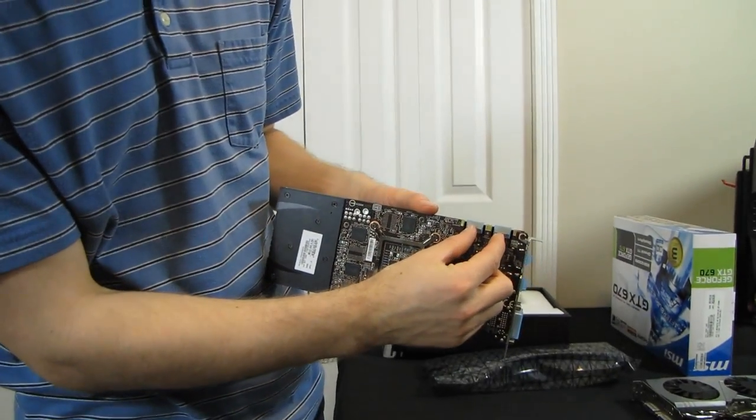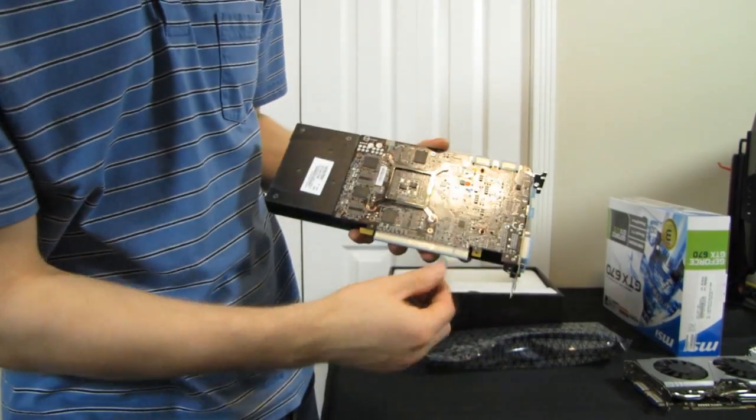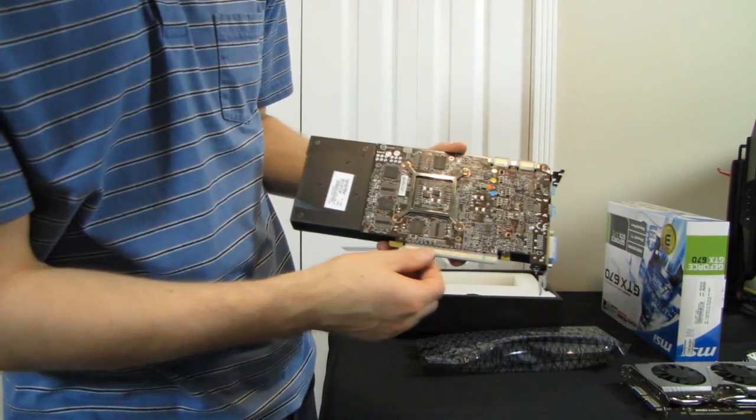Multiple SLI connectors means this card is compatible with multi-way SLI configurations, and it also uses PCI Express 3.0.